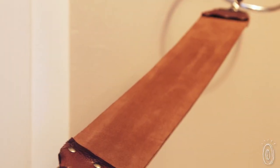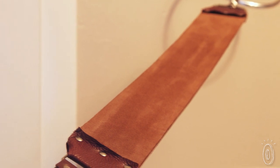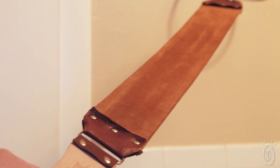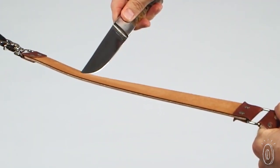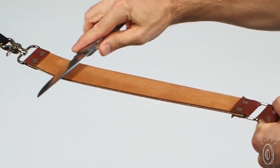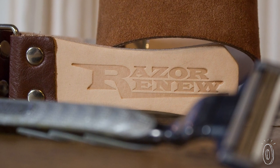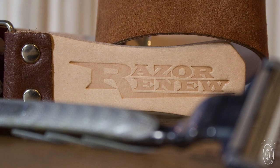Razor Renew makes different size strops, including the traditional, which gives you a generous surface that's over a foot long and several inches wide. It's perfect for anyone who is serious about maintaining high quality knives and blades. Whatever kind of blades you want to keep sharp, Razor Renew has a great do-it-yourself solution.